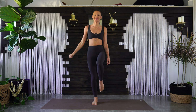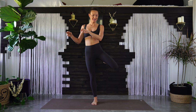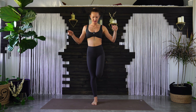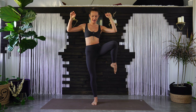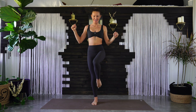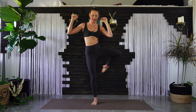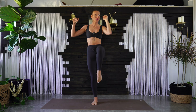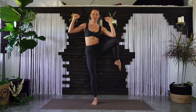Switch sides. Right foot plants — lift your left knee into your chest. Open out wide, send your toes back, knees meet. Send it back, up and around, and then back. Last one.